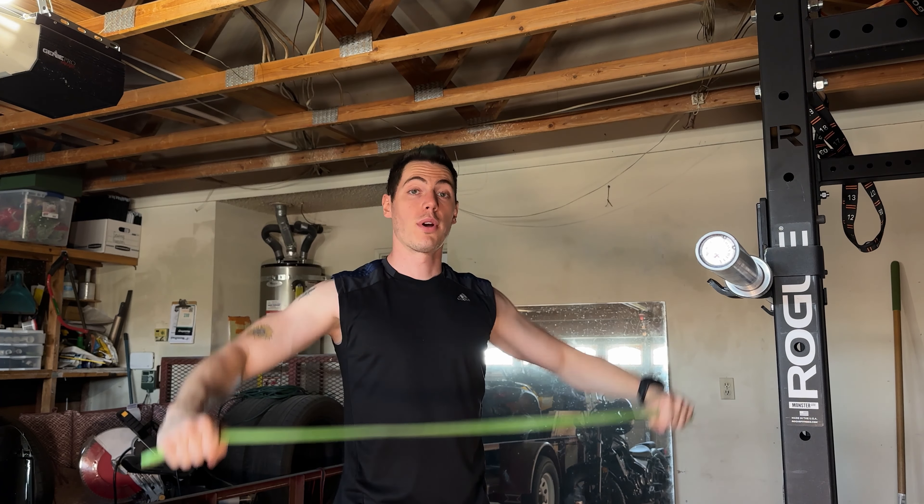Alright, that was set number two. Man, I feel like we're flying through this. Every time I keep checking my watch it's the same amount of time — unless my watch stopped working, that'd be cool. Soon we'll have to open the garage doors. I really like overhead press.